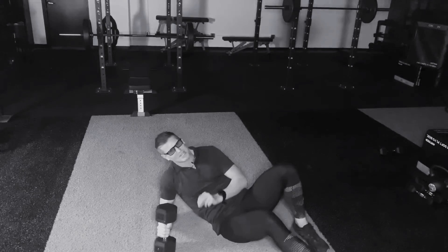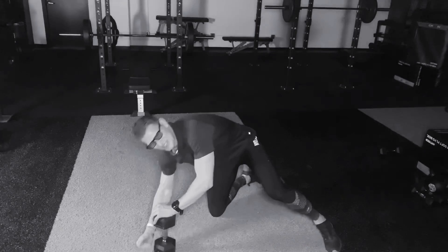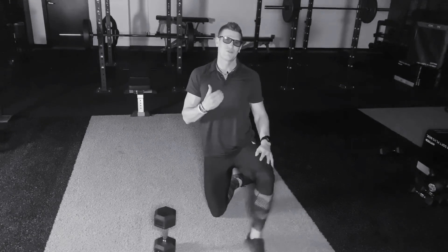Up and down you go for the prescribed amount of repetitions or time. You're going to feel this one. This is your single arm dumbbell hollowed out floor press.